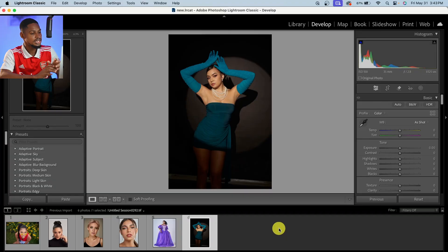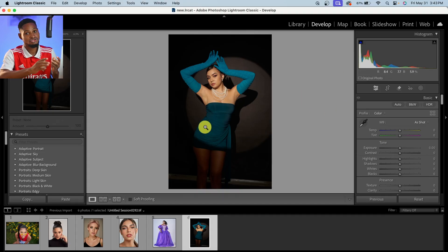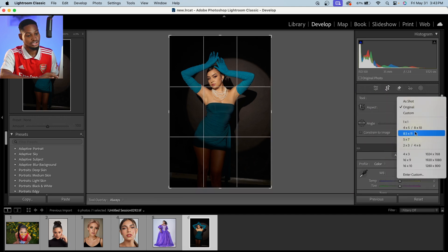Let me show you how it works right now. Let's start with Lightroom. I want to retouch these images right here. I'll first make my Lightroom adjustment — I'll crop this image 4x5, because it works best for Instagram.